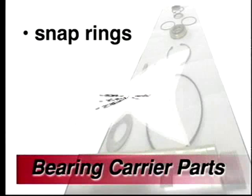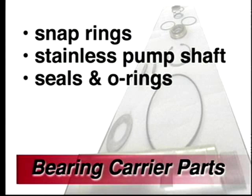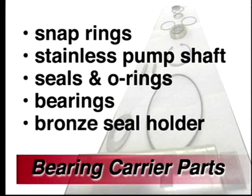The internal parts of the bearing carrier consist of snap rings, stainless steel pump shaft, seals and O-rings, bearings, and a bronze seal holder.